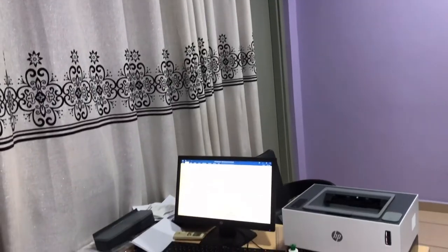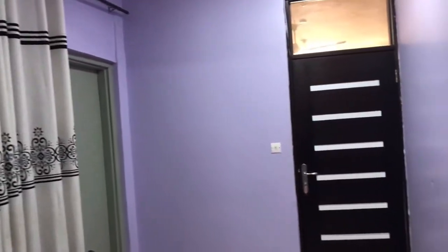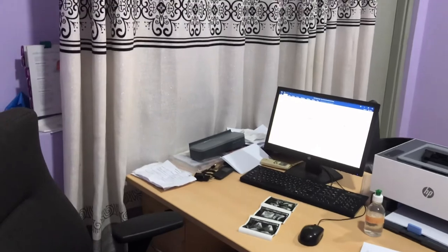Over here we have a sink and some sanitizers and some soaps and chairs. And over here is where we type the reports — that is a PC you are seeing with a printer, your desk and your chair and all that.